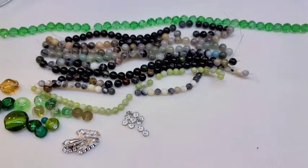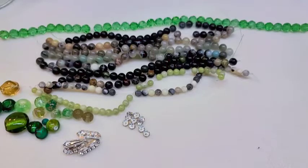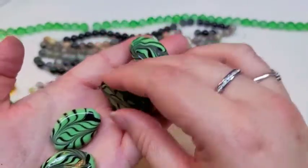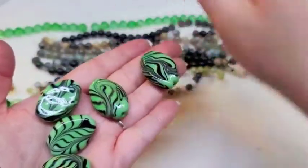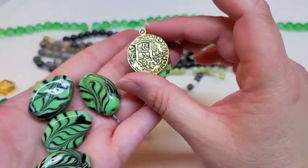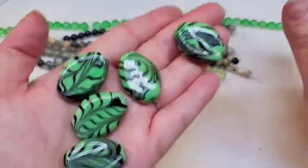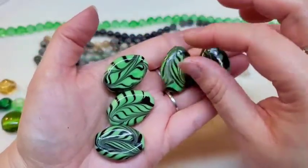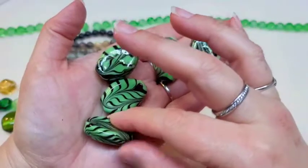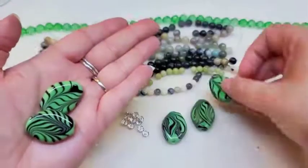We've got 30 by 22 millimeter green striped oval lampwork glass beads — five beads total. These things are huge, probably some of the biggest beads I've seen. For reference, they're about as long as a quarter but about as wide as a nickel, and the hole goes through the center. I love the striations of the stripes — each one is unique.